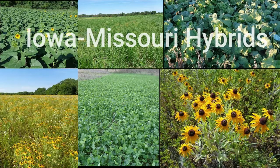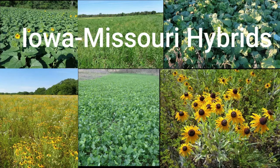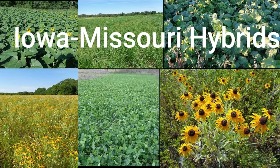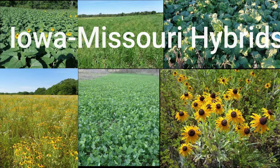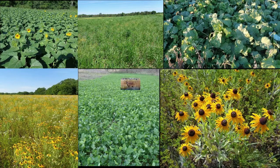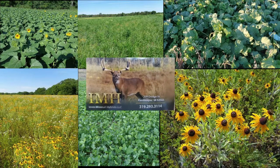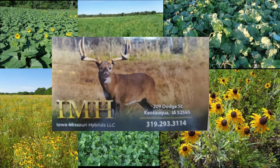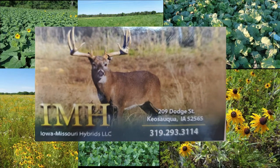Iowa-Missouri Hybrids has been a family-owned business since the 1930s, located in historic Keosauqua, Iowa. Aaron and his team are a one-stop shop for farmers, hunters, and landowners. For your conservation program, CRP, food plots, and all planting needs, give Aaron at IMH a call and tell him the two dumbasses sent you.